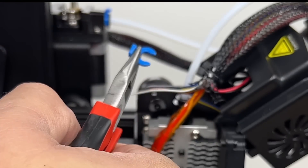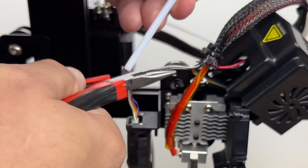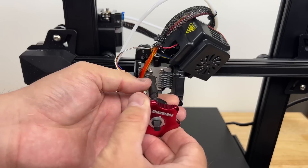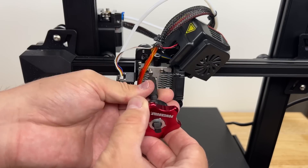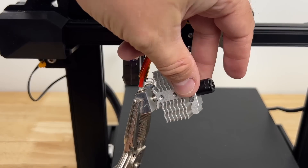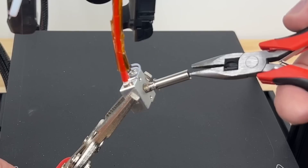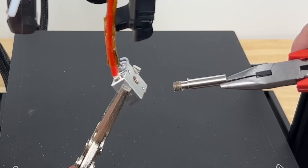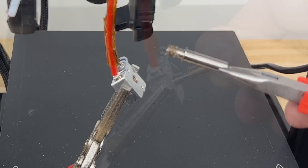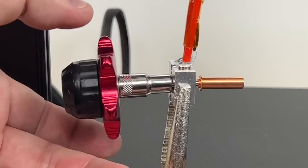Remove the PTFE tubing by pulling off the blue clip, pushing down on the lock, and pulling the PTFE out. Remove the two screws that hold the hot end in place, then finish removing the two grub screws, and pull the heat sink right off the heat break. While it was still hot, use pliers to twist the heat break out — it came out pretty easy.